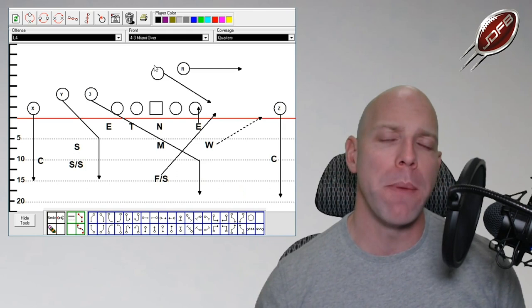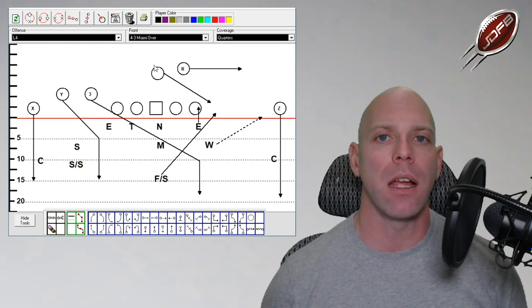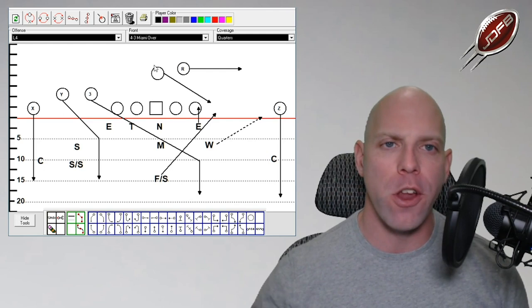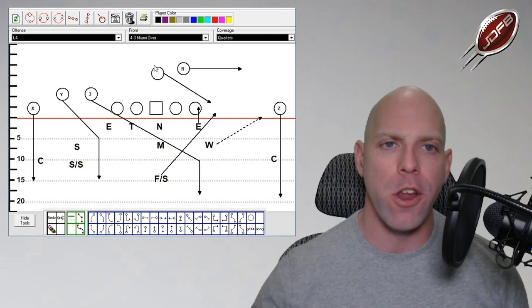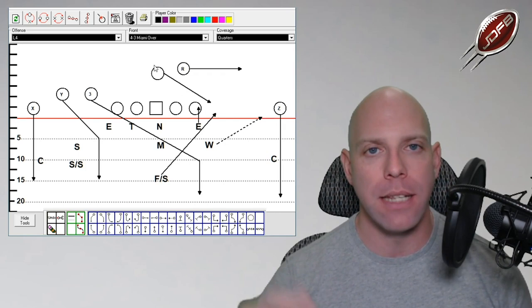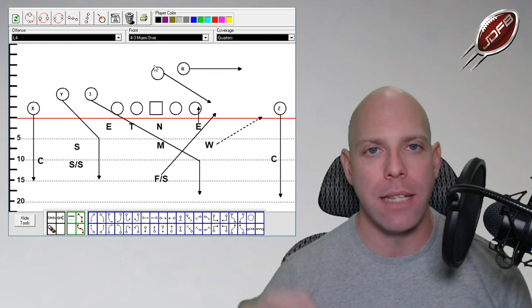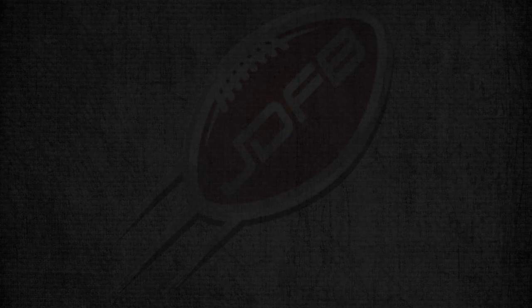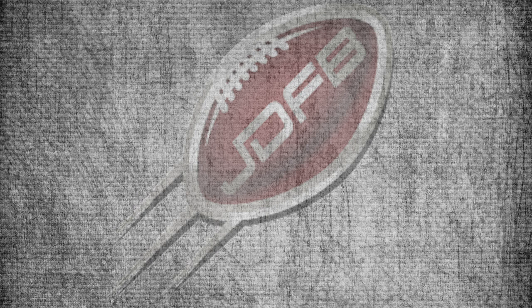Thanks for checking this out and working through quarters coverage. Again, if you want to know more about the Miami 4-3 defense, the link is in the description: joedanielfootball.com/43videos. Check out that free three-video series — enter your email and the first video will be sent immediately. Make sure to like and subscribe so you don't miss any future videos, and check out the Football Coaching Podcast if you want to take this content with you in your earbuds.